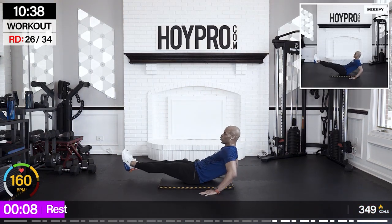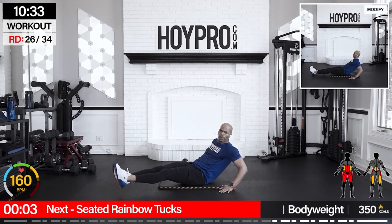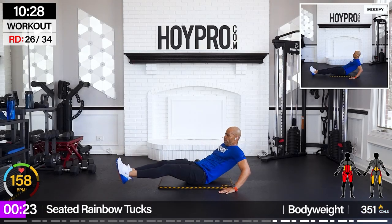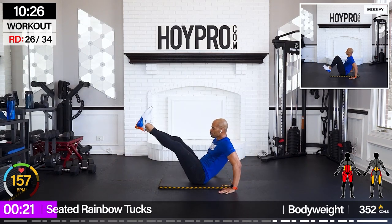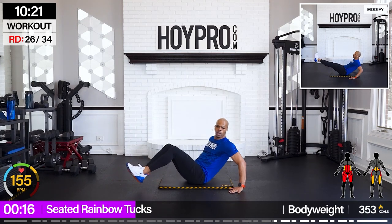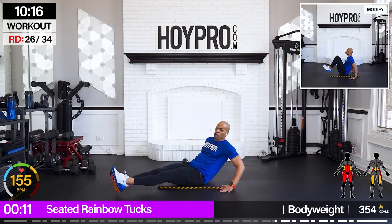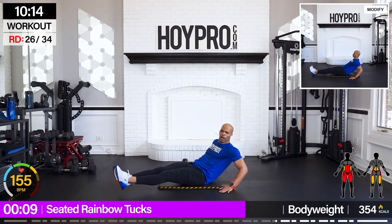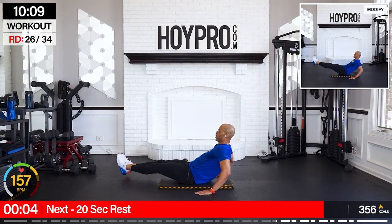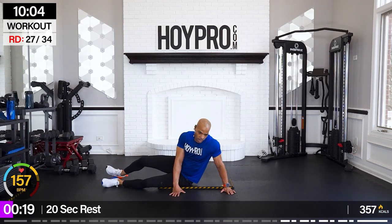Lightweight — we're bringing it now. We're going for a rainbow tuck over: feet going side to side, tuck it in, let's go, and drive over. Quads on fire right here too — come on, throw it through that core.